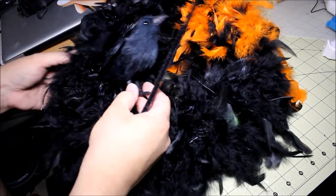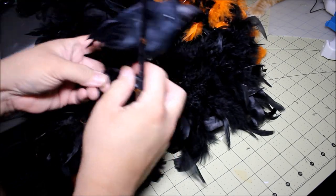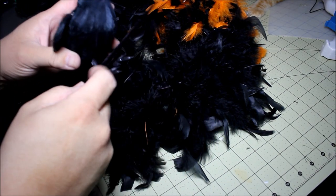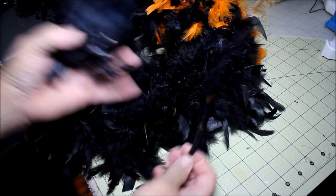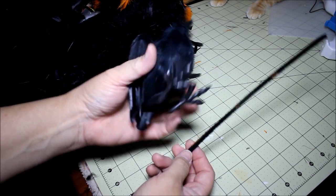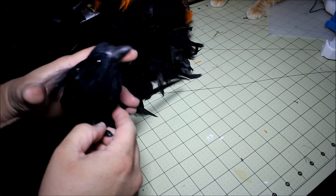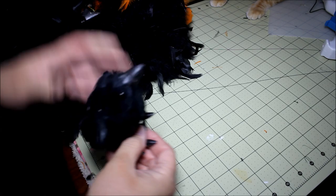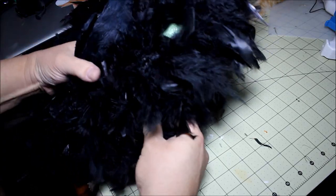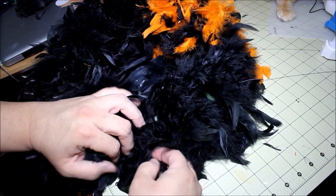We're gonna finish this off by sticking our crow into the middle of our wreath, using the same pipe cleaners. These feathers will shed like crazy — I've got about half of them on the carpeting, so just be aware of that. I'm just gonna take my crow and on his little feet, go in and out so I make sure he's well strapped down. I went in and out and I'm going to tie him with the pipe cleaner.